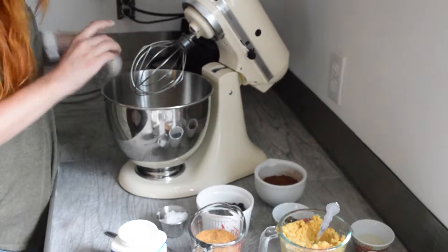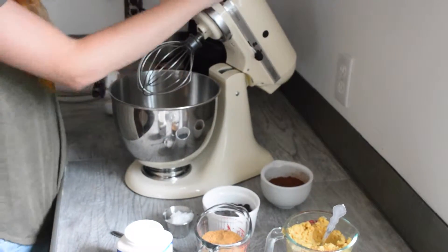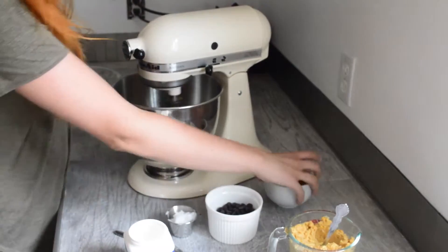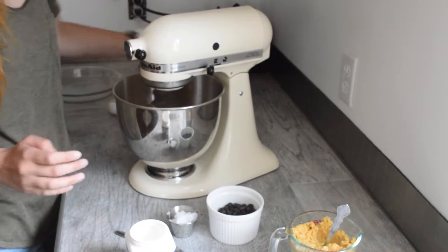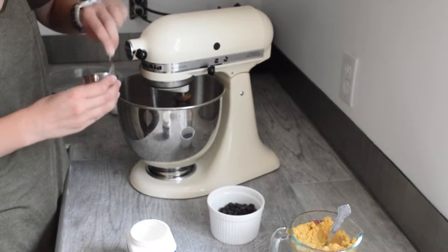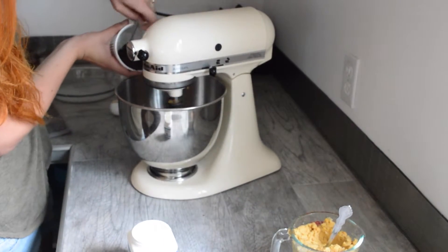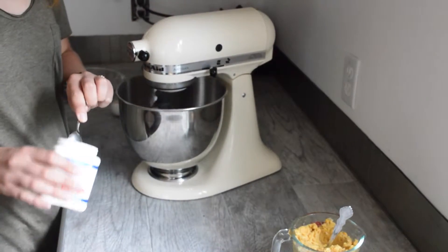We're mixing everything together, so go ahead and put all the liquids together — the milk and the coffee. Then add the sugar, then the cacao, then the coconut oil. Mix everything together. Then we're adding the chocolate chips and two teaspoons of baking powder.